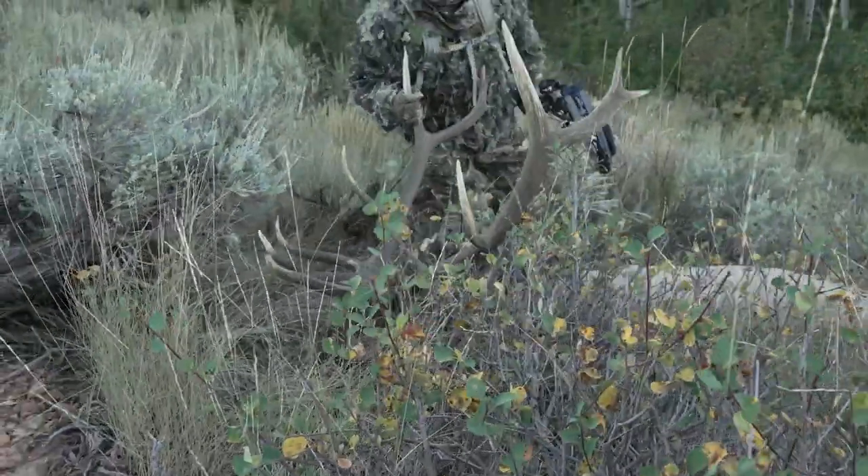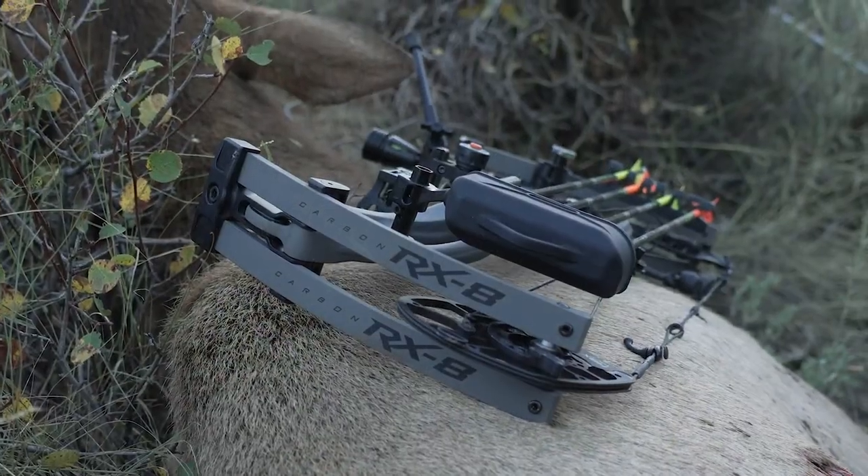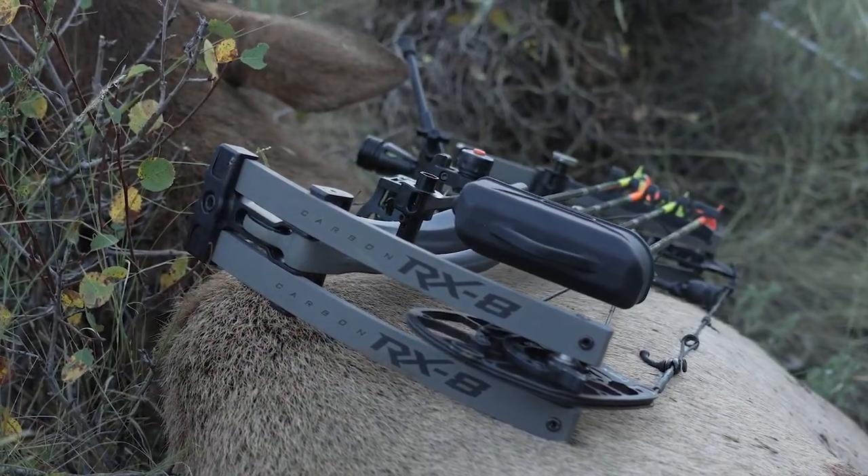He's dead. Look at that! They made the ultimate carbon hunting bow, period.